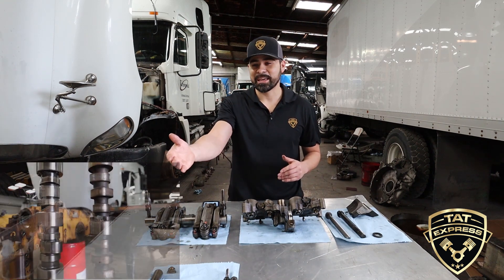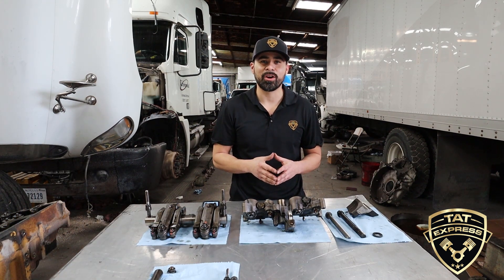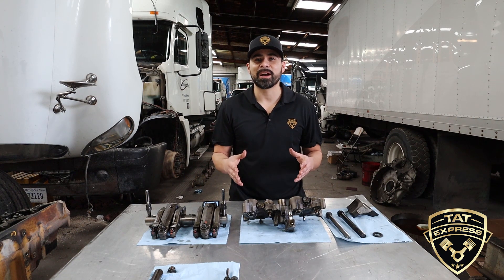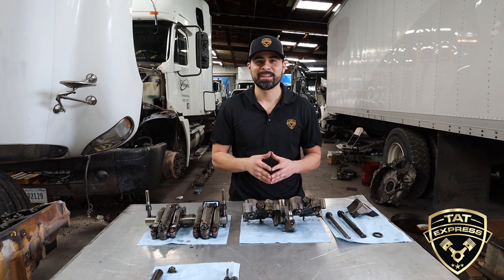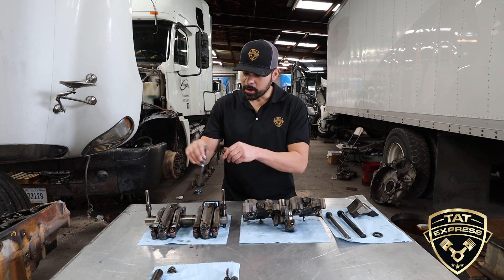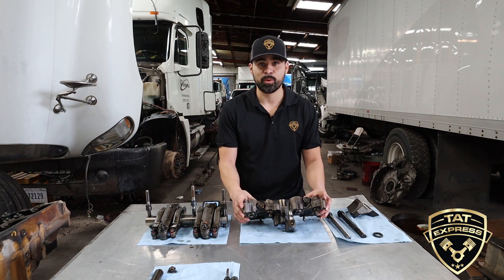Now this particular C-15 ACERT is designed with what are called IVAs, or valve actuator assemblies. These assemblies are designed to cut down on emissions by adjusting the intake and exhaust valves during operation. The reason I bring this up is due to the rocker shaft bolt design — this bolt is designed to not only clamp down the rocker shaft, but also supply a bolt support for the valve actuator assembly.